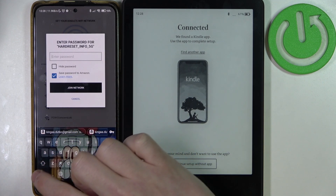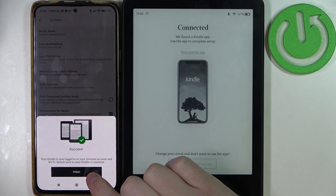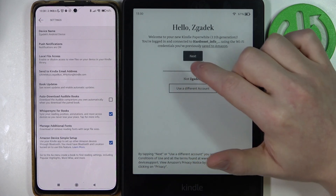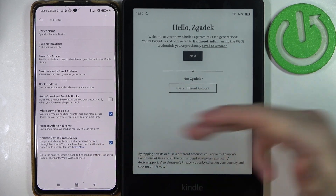Choose the Wi-Fi network you want to connect your Amazon Kindle to. I'll use the 5GHz one — that's the band that works on this device as well. After you put in the right password, you'll see a success screen and can press Finish. You'll already be logged into the same account as on your smartphone.